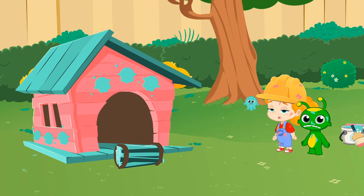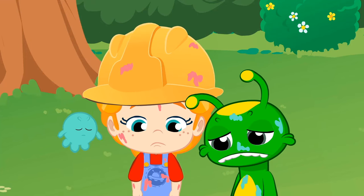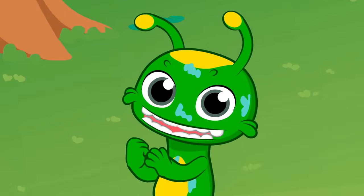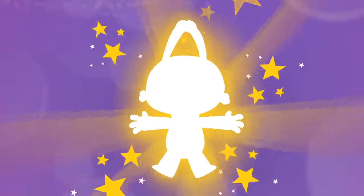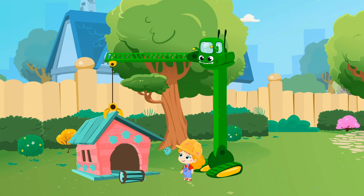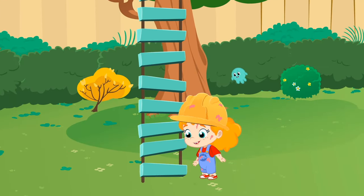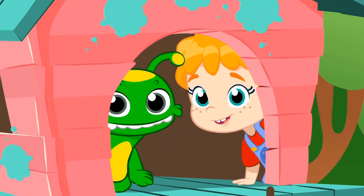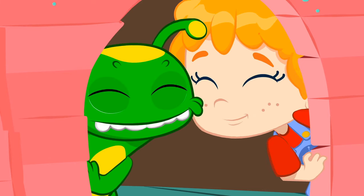Uh-oh kids, our tree house isn't over a tree. But I know Groovy can help us. Groovy, transform into a crane. Groovy! Perfect! Are we invited to your super tree house, kids? Nice! And what's the password? Groovy!